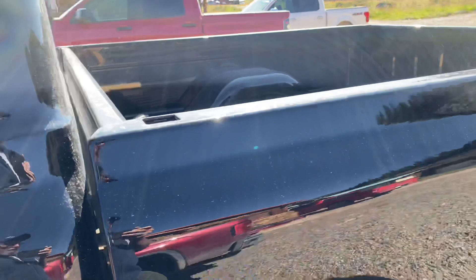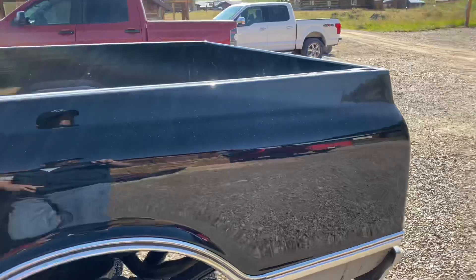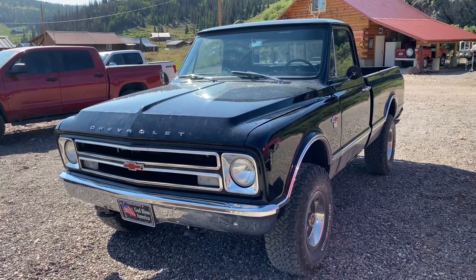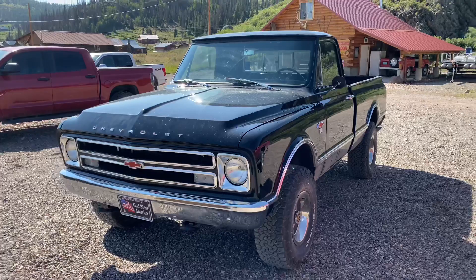You'll never ever see this 1968 short wide — which is now a K10 four-wheel-drive — on the road, because it's a fishing truck up in the mountains in Colorado and it's just going to live up here forever and be happy. I think I might kind of be in love with this truck. Stay in school kids, study hard, and you might be able to have a fun fishing truck like this someday too. This is one of my favorite trucks I've ever seen. The old C10 is now a K10 living a happy life up in the mountains. I'll see you guys next time on the Engineer Channel.